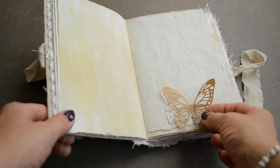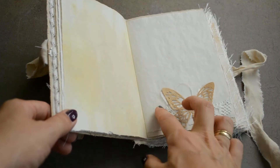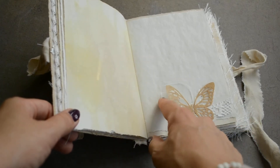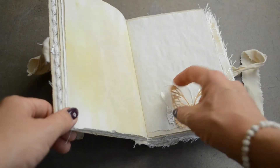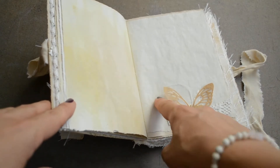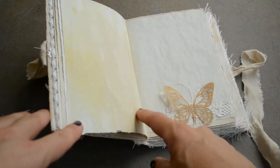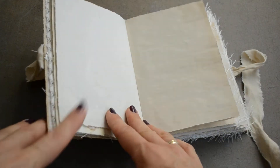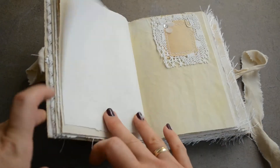Here is an embellishment — it's just lace and I stitched these butterfly cutouts. This is plastic from like a cornflakes box or something like that, and then this is a coffee filter.